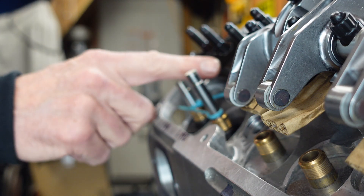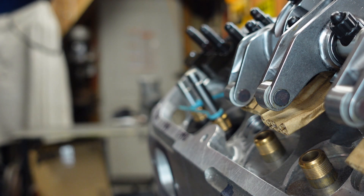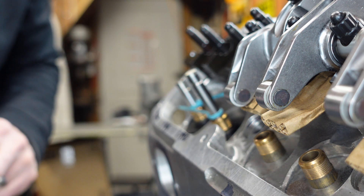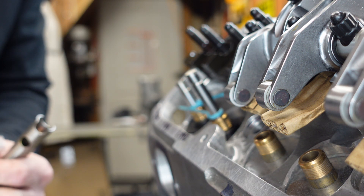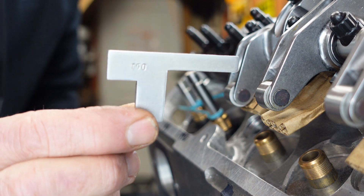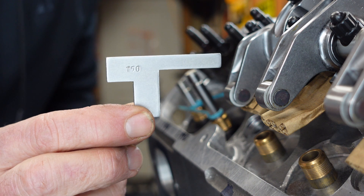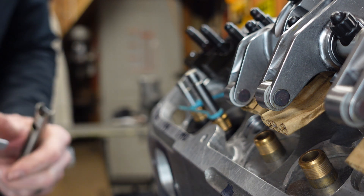So this is how you verify that the T&D rocker stands are at the right height. It's a super simple process that involves this height gauge that T&D provides with the rocker system.